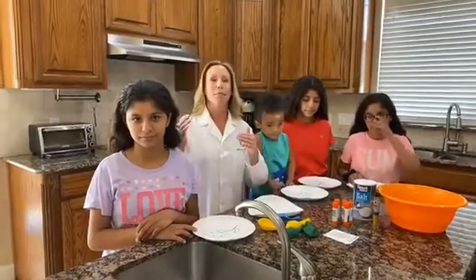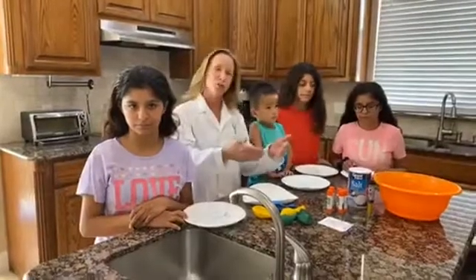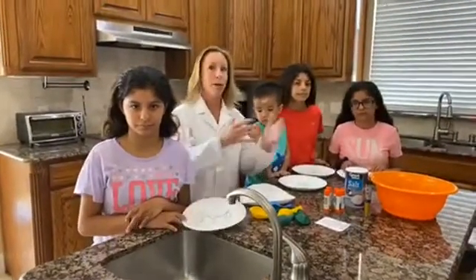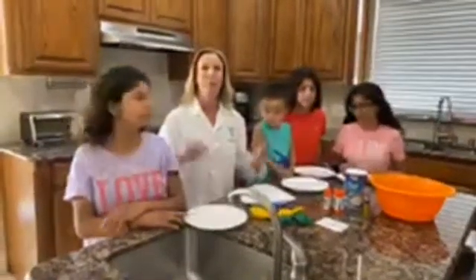Some of us are teachers, which means not only are we providing all the remote materials for our students in our classrooms, but also at home with our own children, making sure that our own children are making use of the materials from their teachers. A lot of us are home from work, homeschooling for the first time — and look at this, we have all made it through.